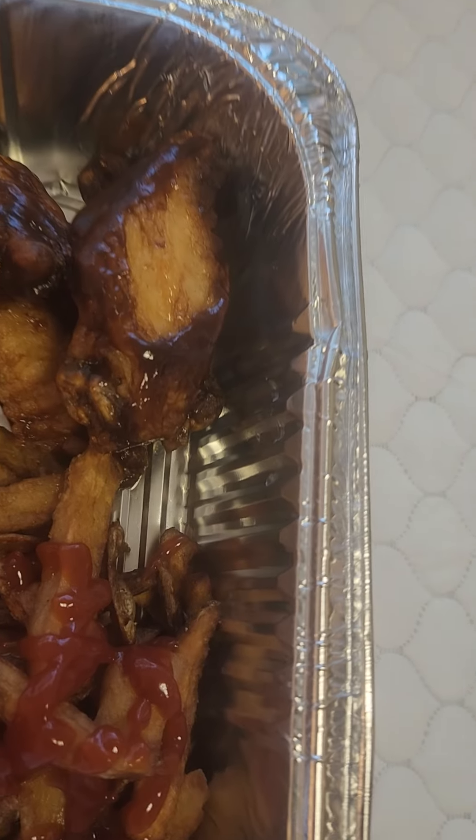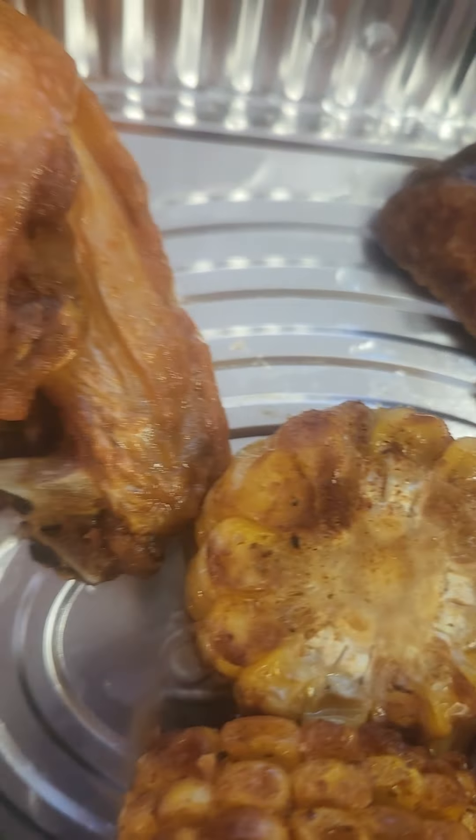We got YouTube on deck, we got Facebook on deck. Okay so I'm going to start off with the corn — the Cajun corn from Wingstop.